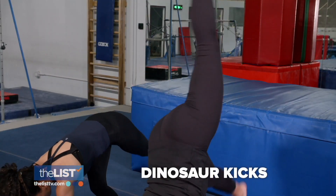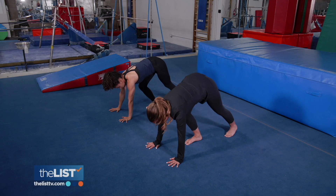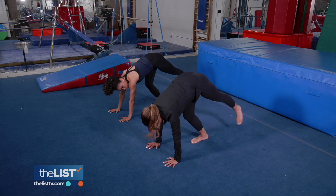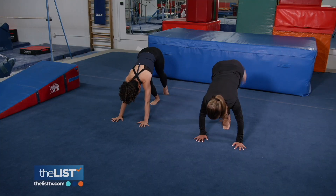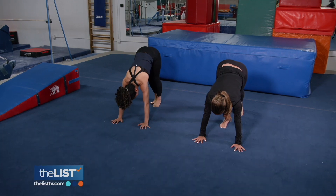Next up, dinosaur kicks. Hands are down, one foot forward — usually your stronger leg is in front. Make sure your shoulders are stacked over your wrist. Lift your back leg up just a little and push through this bottom toe and try to get that leg off the ground. These will get our bodies used to lifting our leg and distributing the weight in our hands. Try it — I feel there are so many muscles activating right now. You can do about 10 each side.